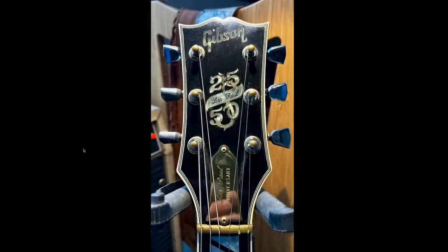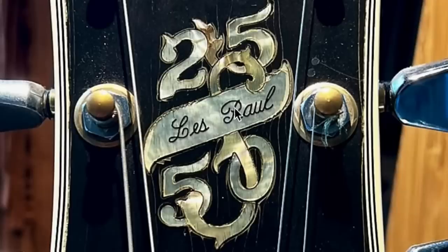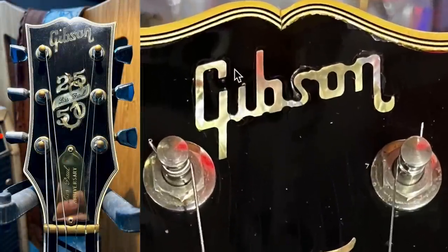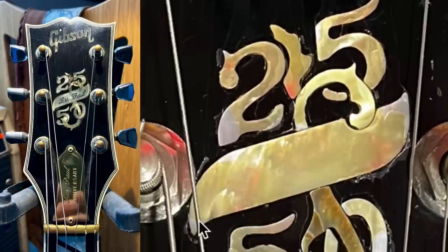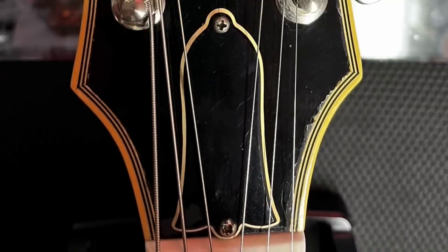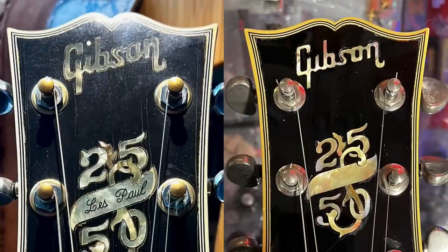The typical headstock of a 2550 looks like this — you've got a dotted eye in the Gibson logo, it says 25, Les Paul, 50. You've got the Les Paul anniversary truss rod cover and a brass nut. This one over here doesn't have the dot in the eye. Now, Gibson logos change all the time — this is still a correct logo, just not for this model. And then the biggest, strangest thing is Les Paul is missing from our center inlay. He had just put the new nut on, so that's not a big deal. We do have the proper amount of binding on here, but the headstock shape isn't quite right.